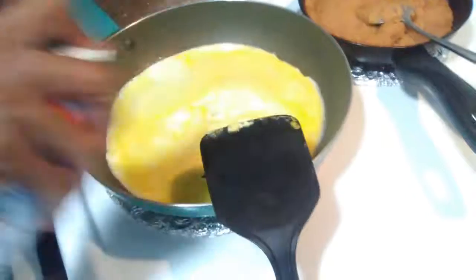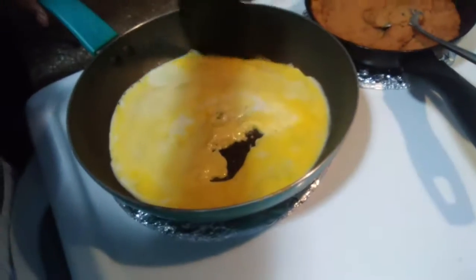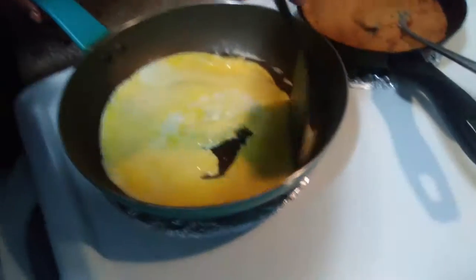A little bit more spray and I'll be good to go.